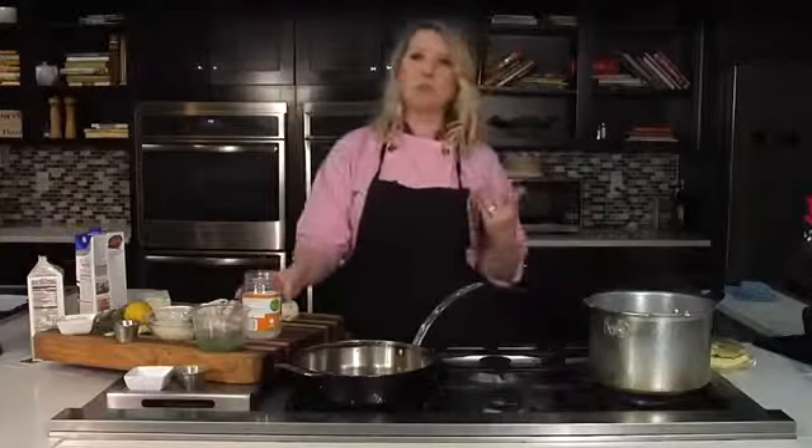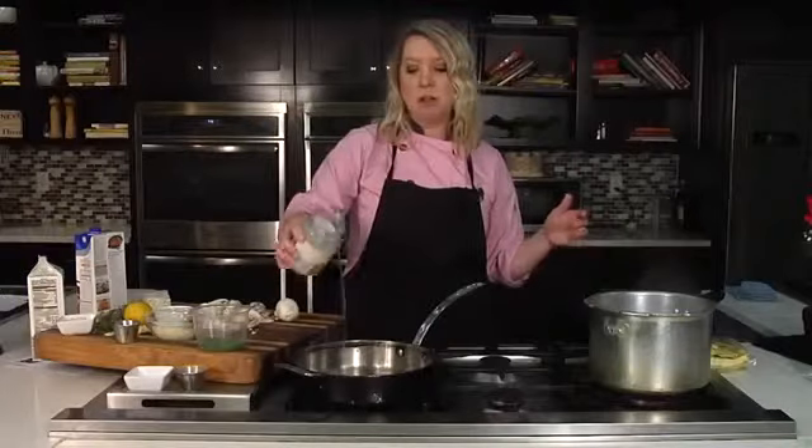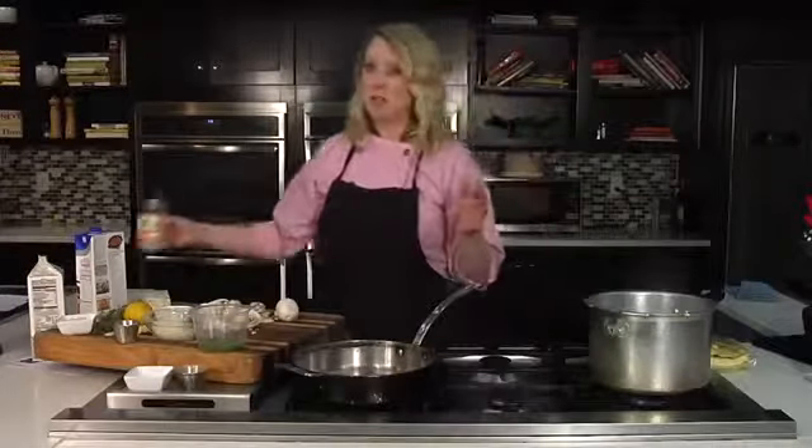This pappardelle pasta also cooks really fast — honestly it's ready in about five minutes, versus traditional dried pasta that takes about 10 to 12 minutes.